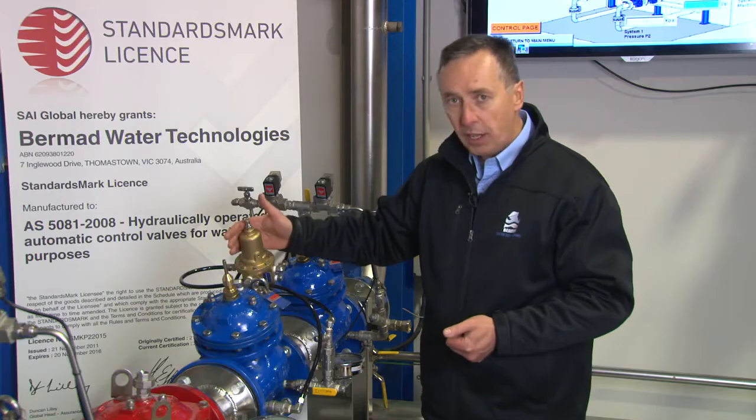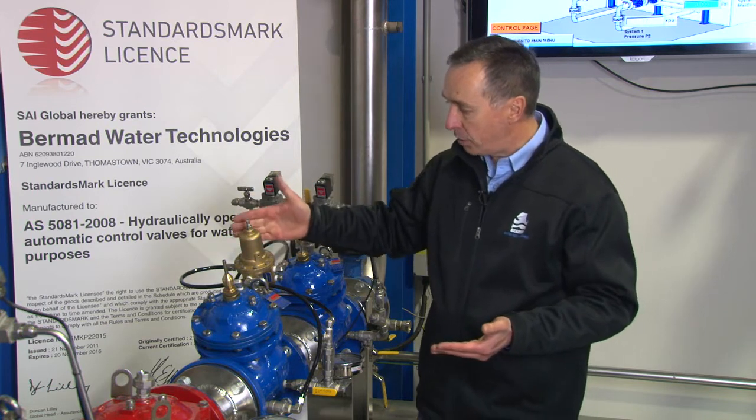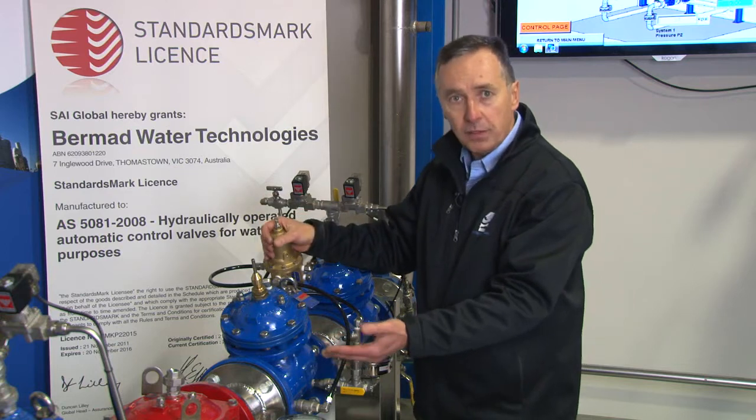The valve will perform identically in regulating pressure. The primary function of any pressure reducing valve is to maintain a constant downstream pressure regardless of upstream pressure and also regardless of flow.